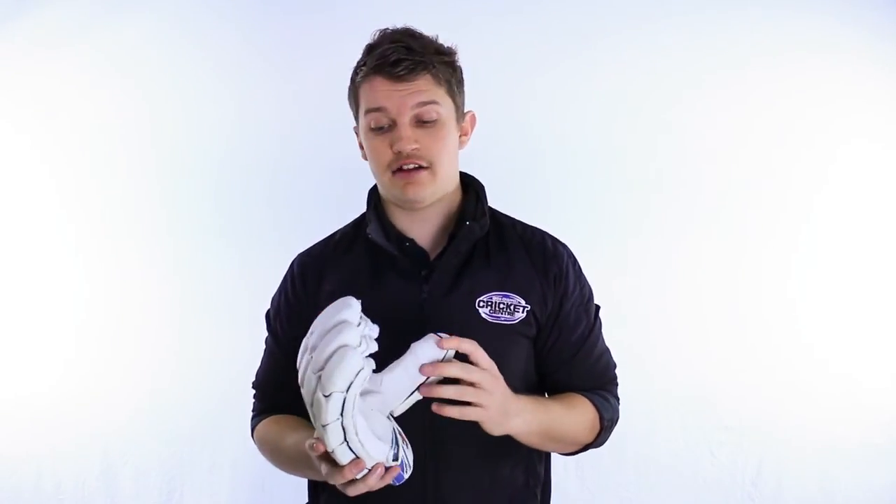The glove that I've got here is the Pure, and it is certainly one of the best batting gloves out there this season, full stop. If you want something that's packed with flexibility and packed with protection, it's pretty tough to go past this glove.